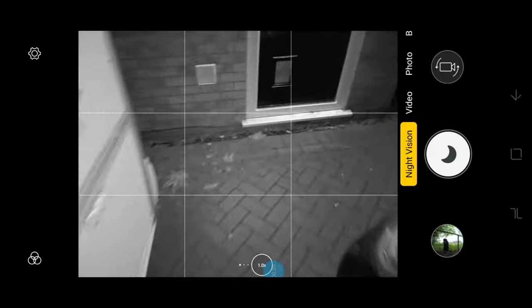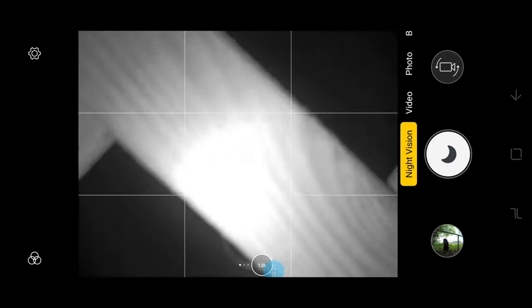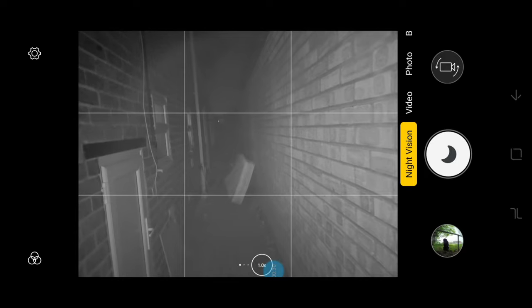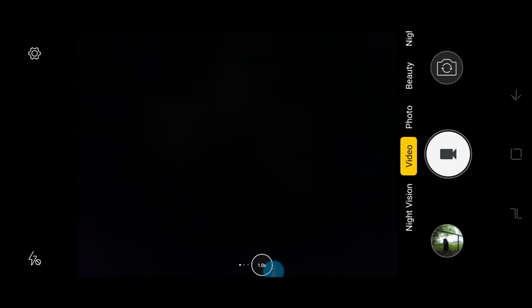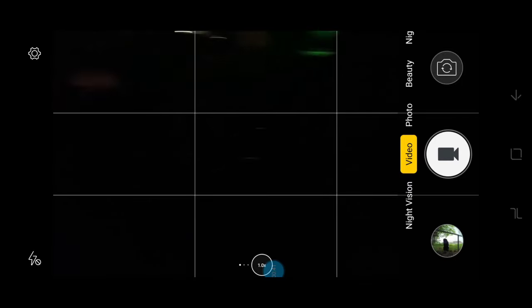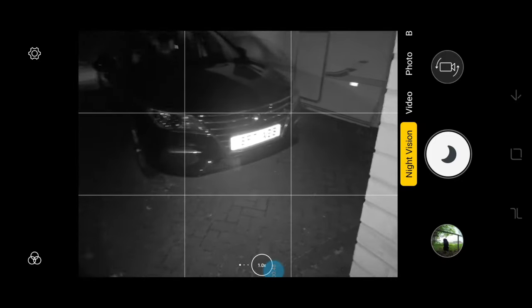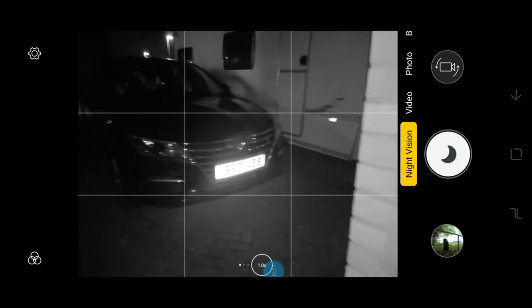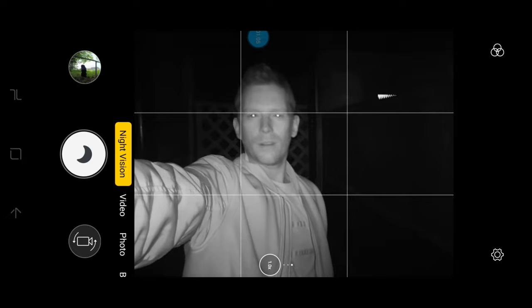Honestly, it's really really dark. That's insane. Now let's switch to the normal photo — look how dark that is compared to the video. Pitch black. Night vision. This is crazy.